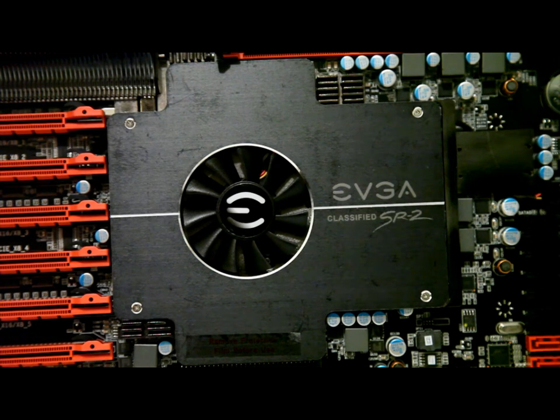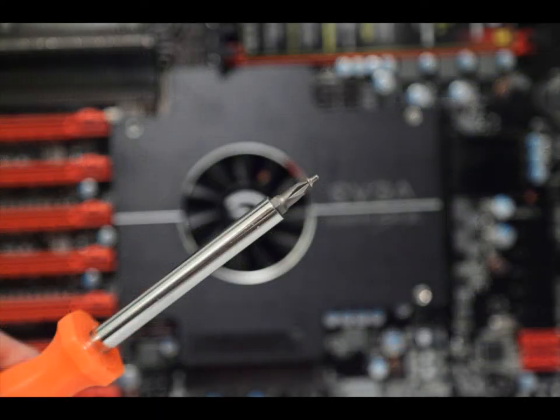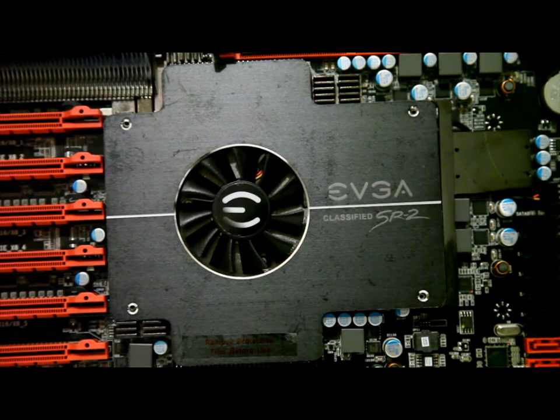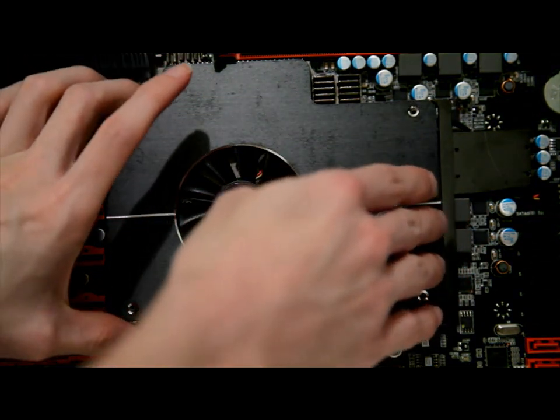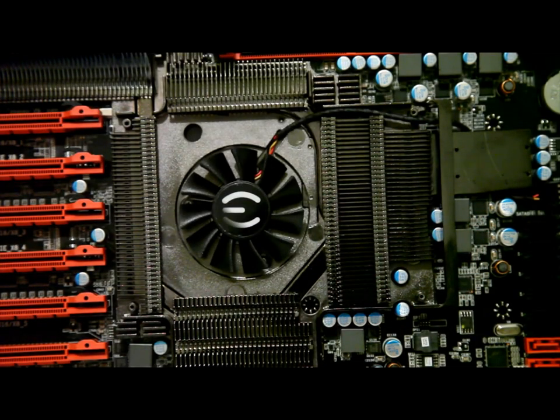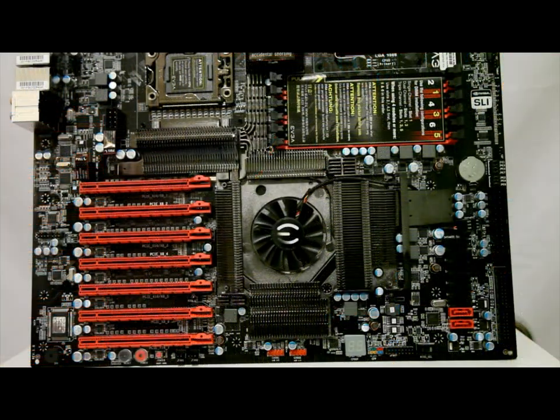I'll be removing the NF200 heatsink in just a second. Once all four screws have been removed, the top plate simply lifts off, and you can see the remaining mounting hole under the top plate for the heatsink. This concludes part one of the tutorial. Thank you very much for watching — hope it's been informative and answered some questions. Part two will be after tomorrow when I can get the necessary machining done, and I'll mount the board to the tray and install it in the case for a working system.